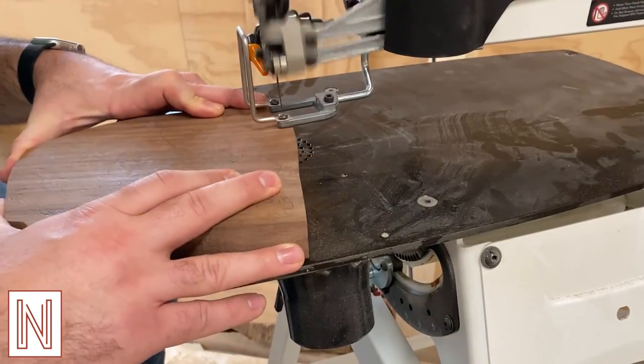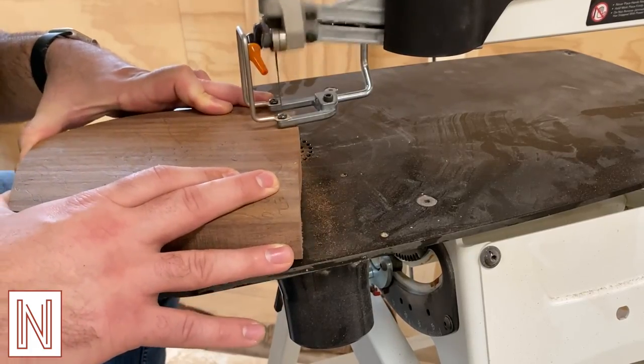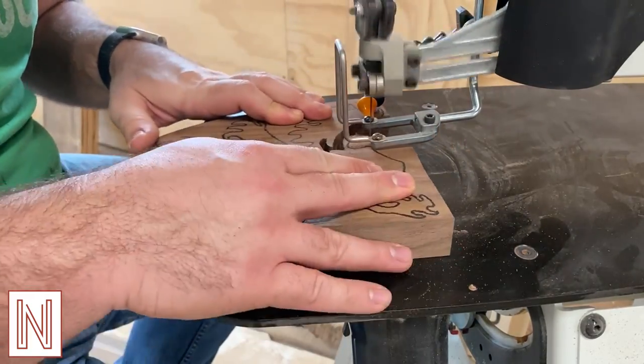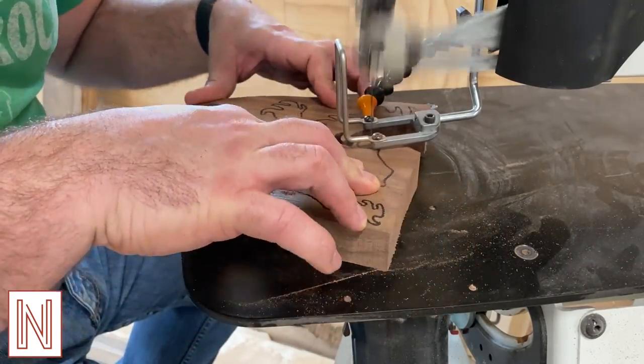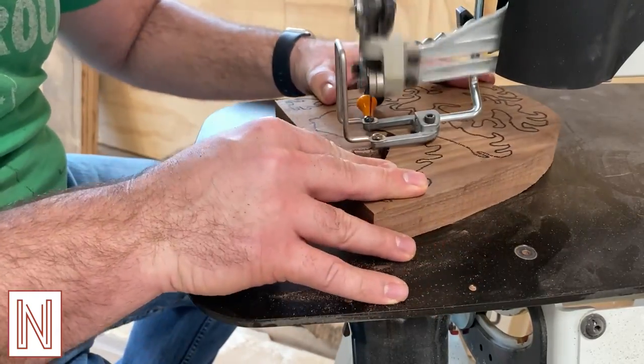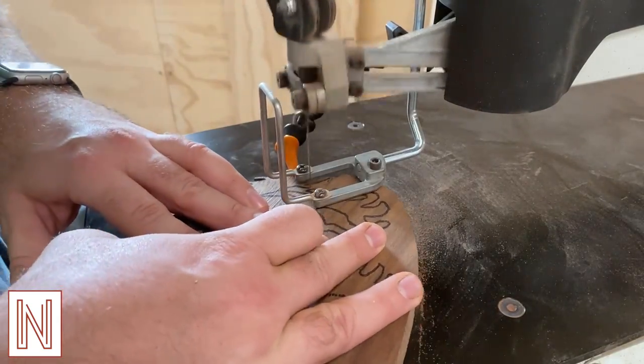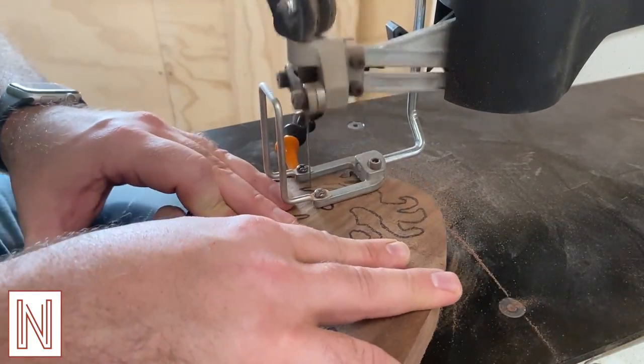On to the lion, which serves as my family crest. I traced the lion onto a piece of walnut and then did some YouTubing to figure out how to use a scroll saw. Then I just went for it. I know this process isn't horribly exciting, but it took me a while to complete, so you people are going to sit here and watch it a while longer.